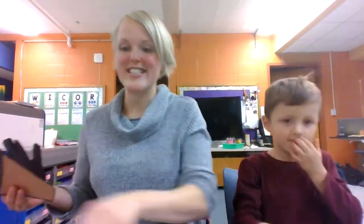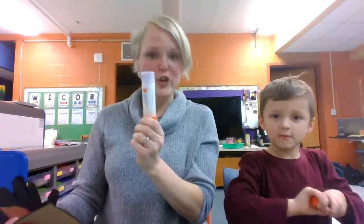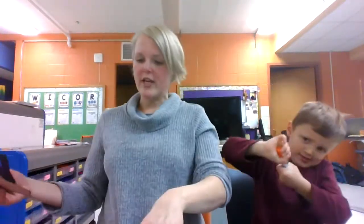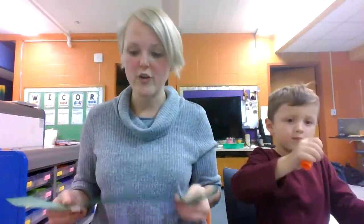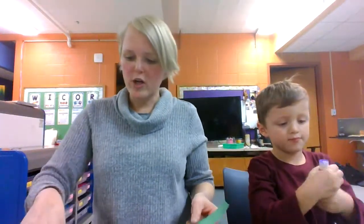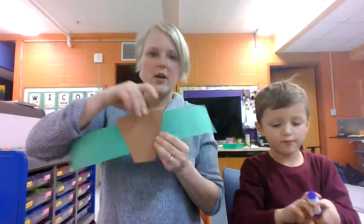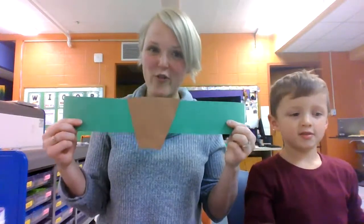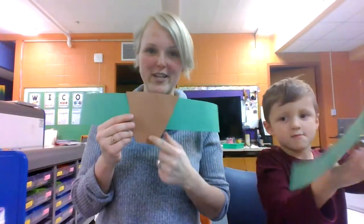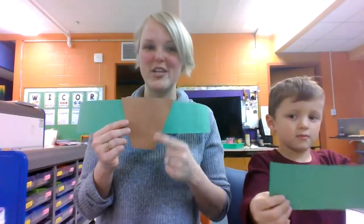Now we're going to get to the assembling part. You are going to need your glue stick. Grab your long green piece of paper and glue your face onto the paper. Your project should look like this so far. Make sure the nose is pointing down.